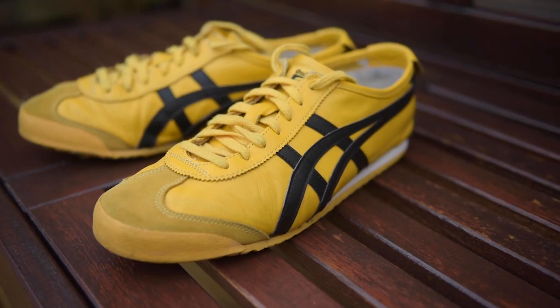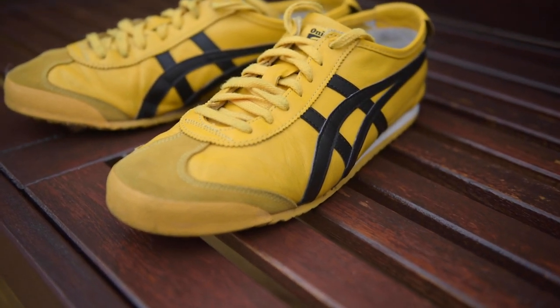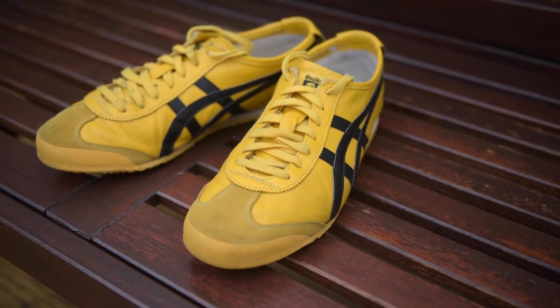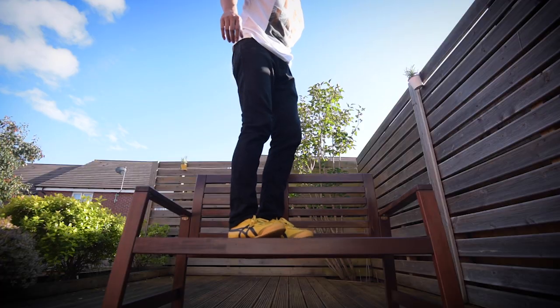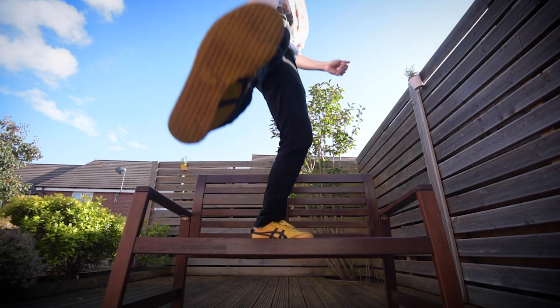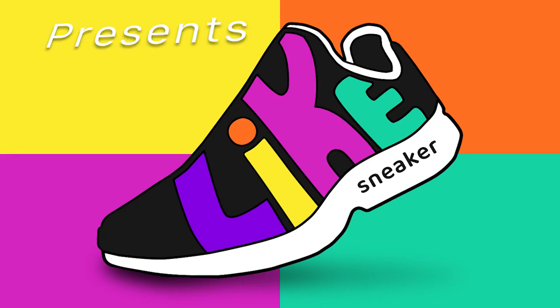Hi everyone, my name is Chris. I'm a sneaker enthusiast and this channel is all about me reviewing all types of sneakers. First of all, a warm welcome to the Light Sneaker channel.